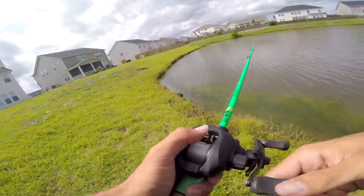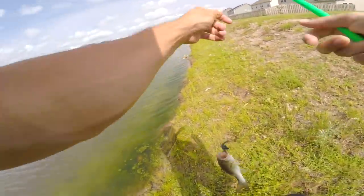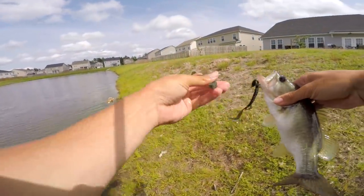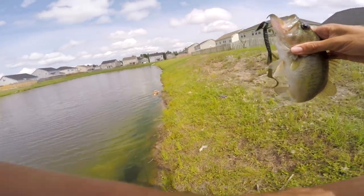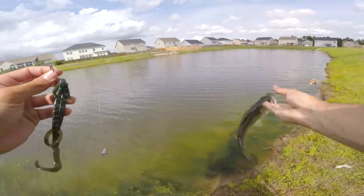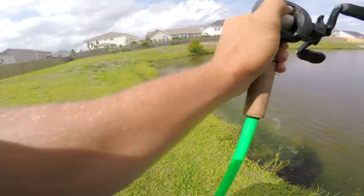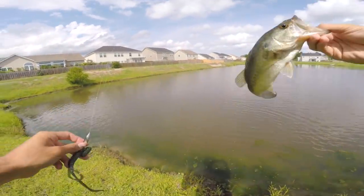Did you see one swirl behind it? He spit out my other lizard — I literally got my other lizard back! That's insane — it was the same fish that ate both. I literally have two lizards now — this one came right out of his mouth. We caught the same fish twice in a row on two casts. I think we can get a third time. Got him! This is what we should have been doing all day — catching them on a topwater lizard!